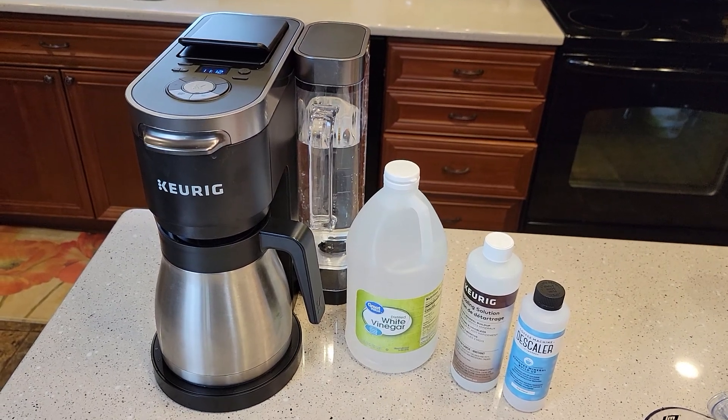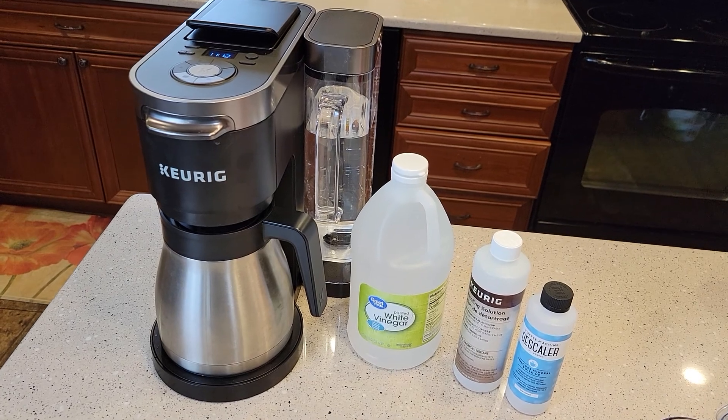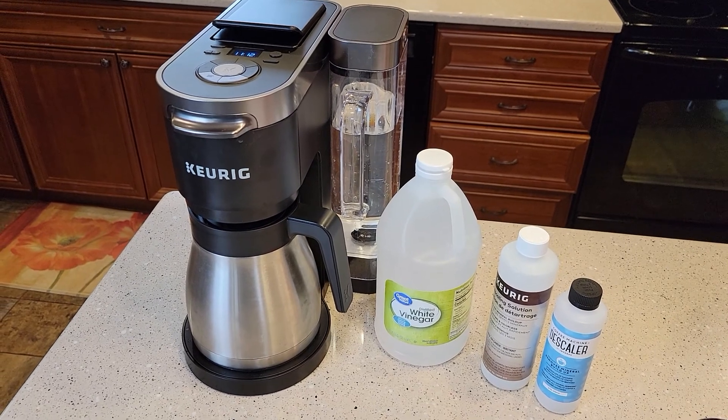Hello everyone, this is Just a Dad. Today I'm going to show you how to descale this K-Duo Plus from Keurig. This is a really nice coffee maker — it's a $200 machine and a K-cup single serve coffee maker.